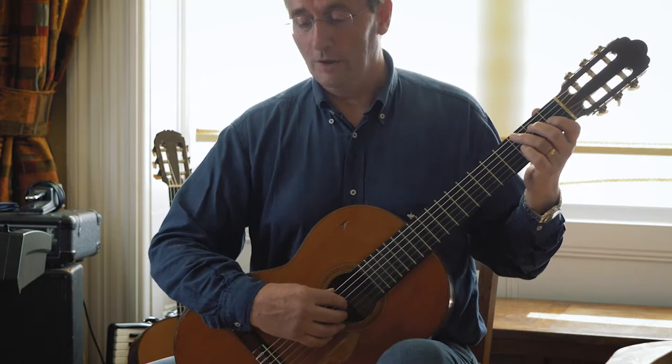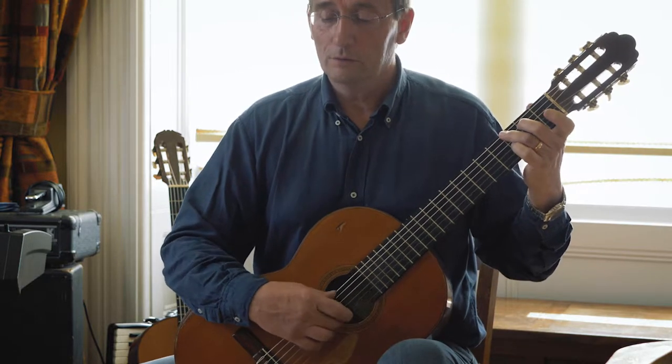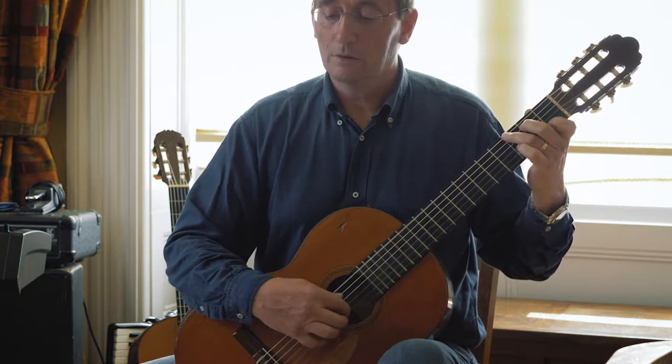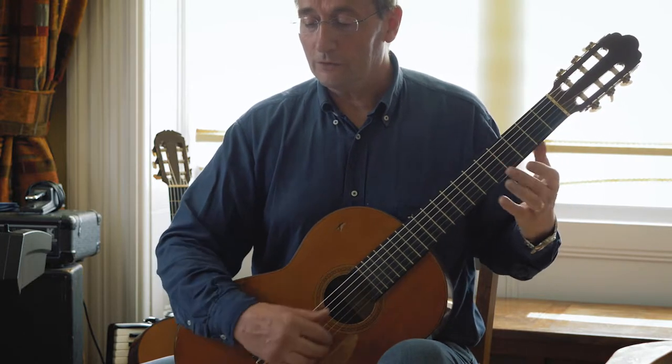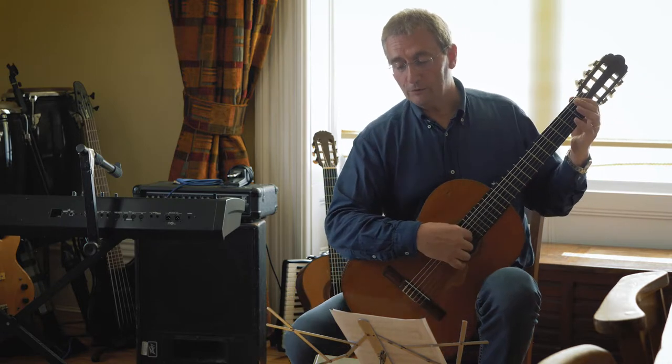Moving from the beginning to there, you've got this, and then it's not too bad until you get to bar six.